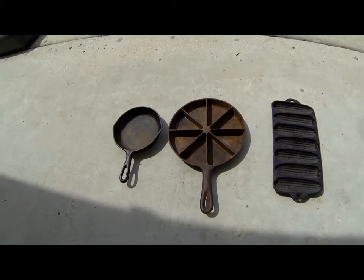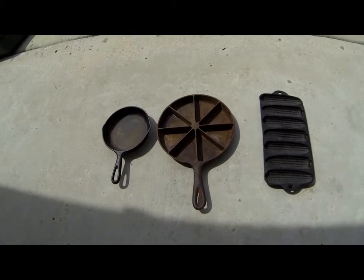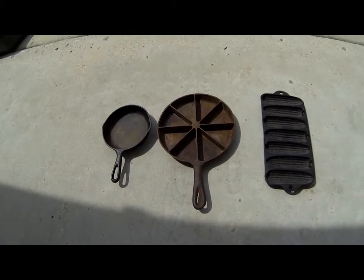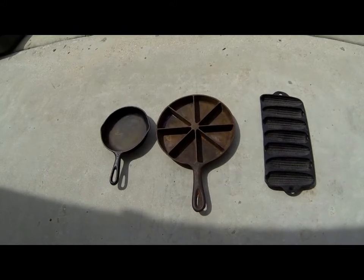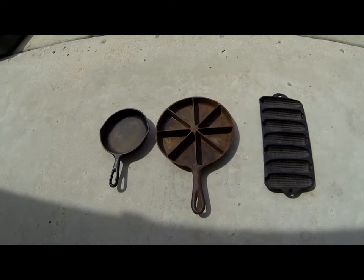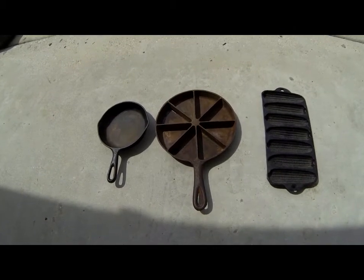Hey, what's up everybody. Went out shopping for some cast iron material today — this is what I picked up. Not too sure what I got, so if you can leave comments and suggestions to tell me what I got, I appreciate it.